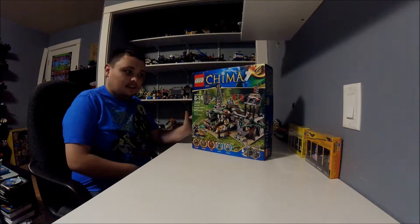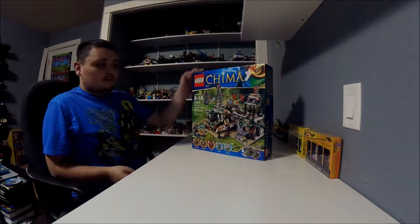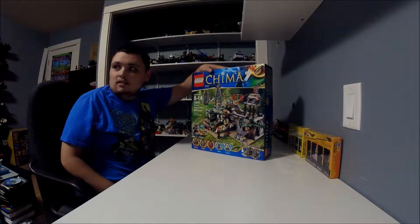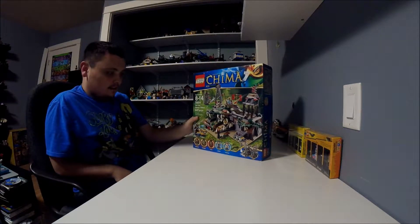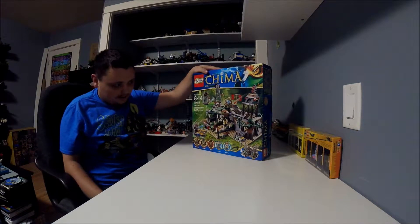Hi everybody, my name is Joggo Nick. Today I'm going to be doing a Lego Legends of Chima set. I got this from my toys yesterday. This set is called the Wild Swarm Pilot.